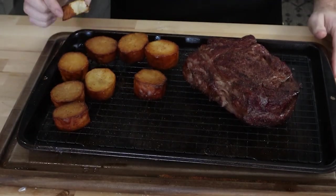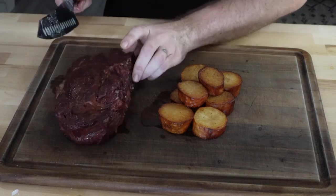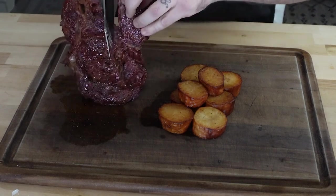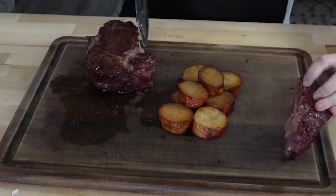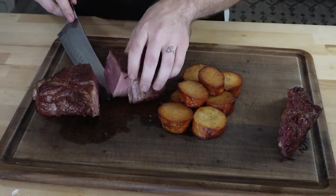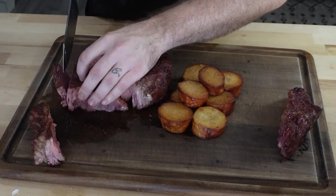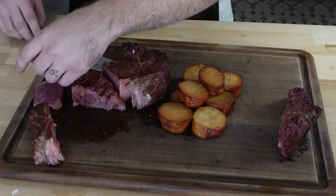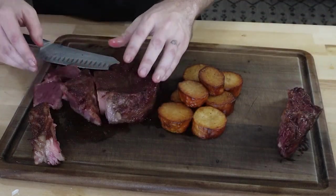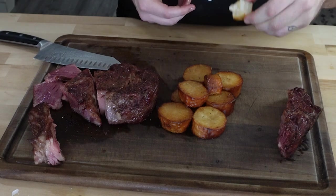There you go. These potatoes, as you can see — I had a test one here that I got a bite of first. Fantastic. As this is a bone-in ribeye, we got the bone right here — I'm just going to cut that off, cut down along that bone. There you go guys, that's perfect. How I like it. Potatoes — they could have used a little bit more time, but they're still great.